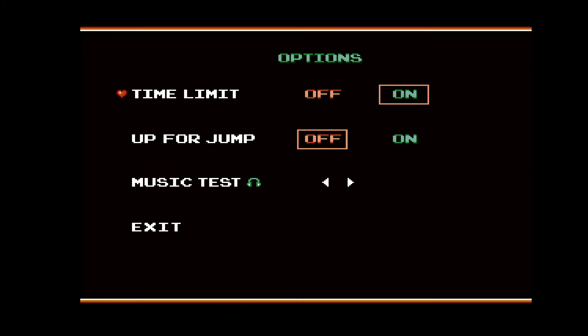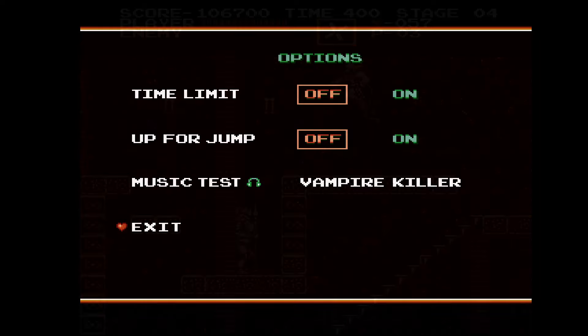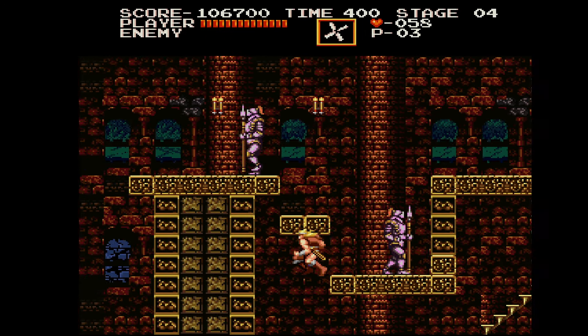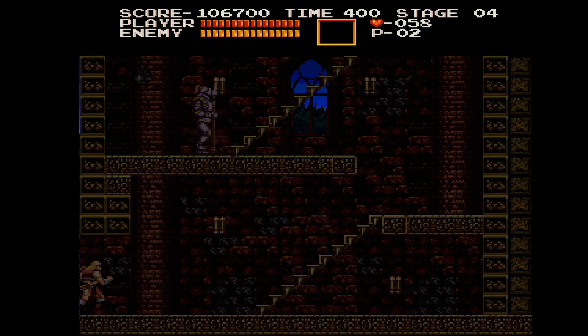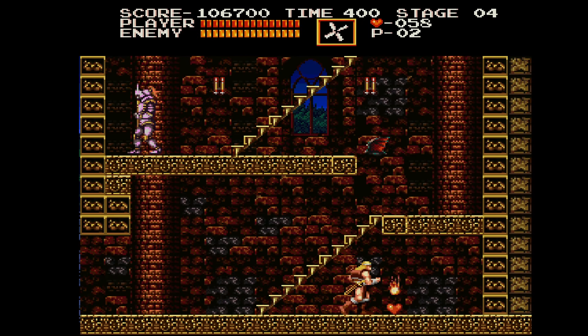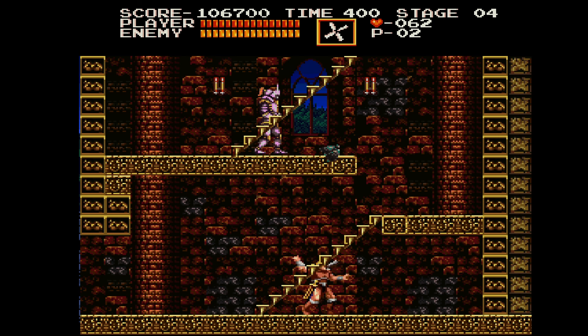Absolutely awesome music — what else would you expect from the original Castlevania soundtrack coming out of Amiga, which always had great tunes. You do get an option in the menu for a music test, so you can just go ahead and listen to some of that new music. I'm kind of just showing you the introductory levels because they are the most fully set up and the most fun in my opinion.